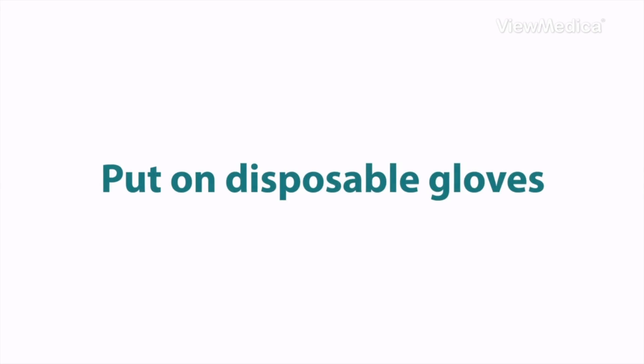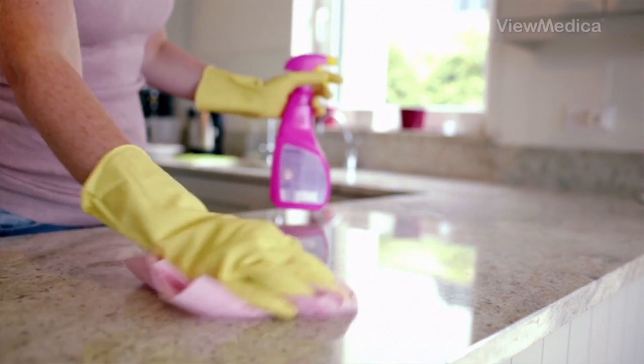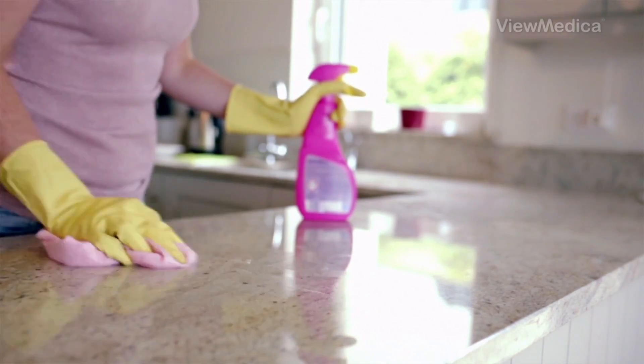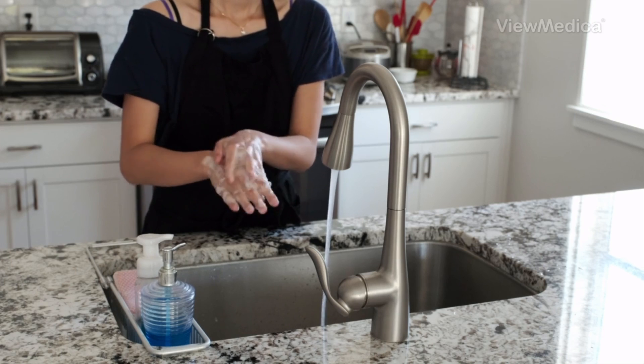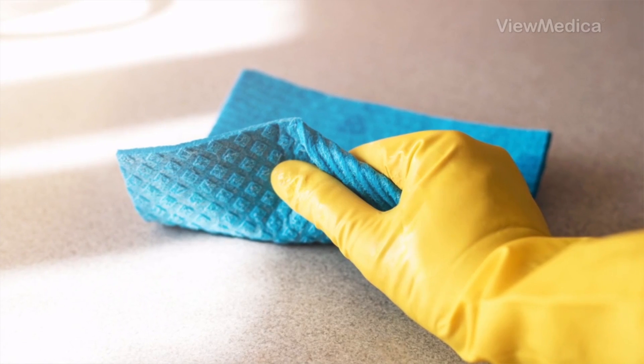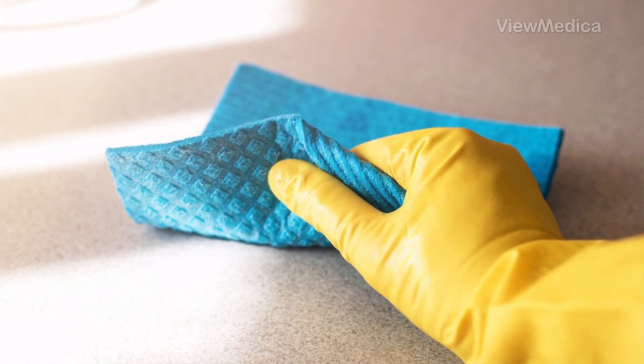Before you begin, put on disposable gloves if you have them. You'll wear them for all cleaning, laundry, and other COVID-19 chores. Then, when you're done, throw the gloves away and wash your hands immediately. If you use reusable gloves, don't use them for anything except COVID-19 cleaning.